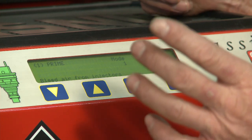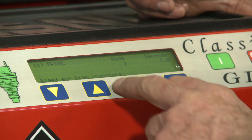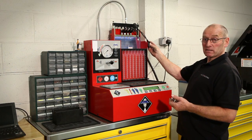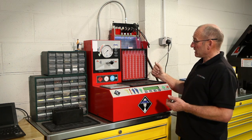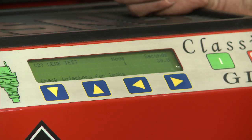From this point on we're now in the main program, where we can prime the injectors, which will bleed air. We can conduct a leak test, where there is no drive signal but pressure — the pump is run. So any leakage past the pintle or nozzle will be determined.